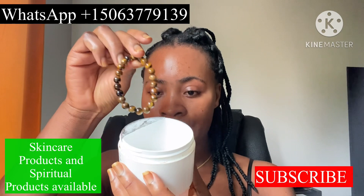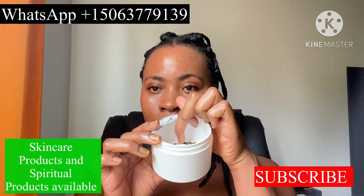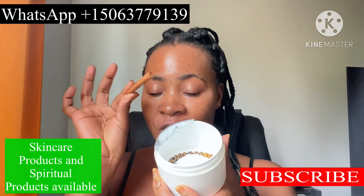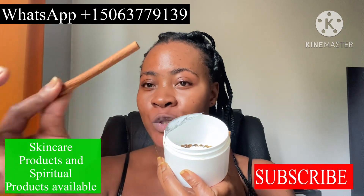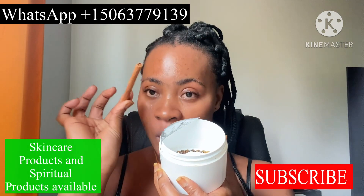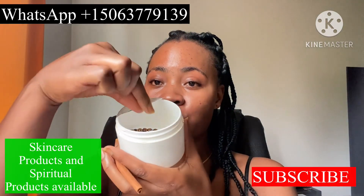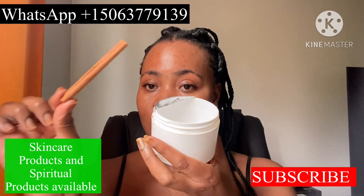Now take your bracelet and place it on top of the salt like that. This is cinnamon — cinnamon is for favor, good luck, money, attraction, and abundance. Get cinnamon powder, or if you have cinnamon sticks, turn them into powder. Then sprinkle the cinnamon powder on top of the bracelet with the salt.